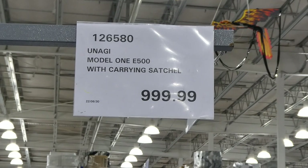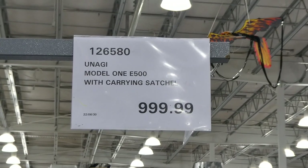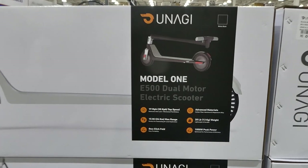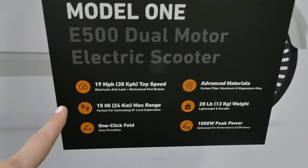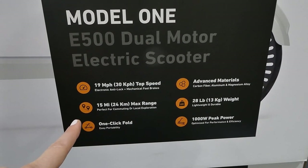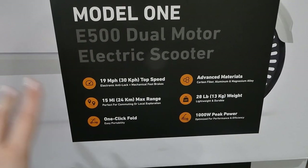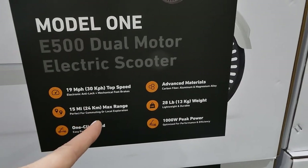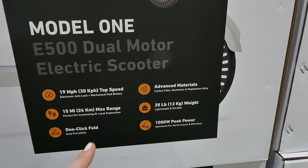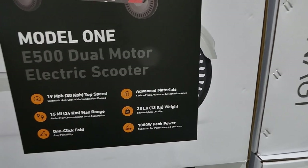The Yanagi Model One E500 with carrying satchel is an electric scooter for $1,000, new to our Costco. It only comes in matte black at this store. Top speed is 19 mph or 30 km/h. It has an electronic anti-lock plus mechanical foot brake, a 15-mile or 24-kilometer max range, one-click fold, and is made from carbon fiber, aluminum, and magnesium alloy.